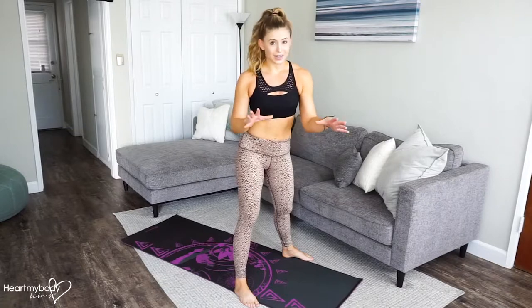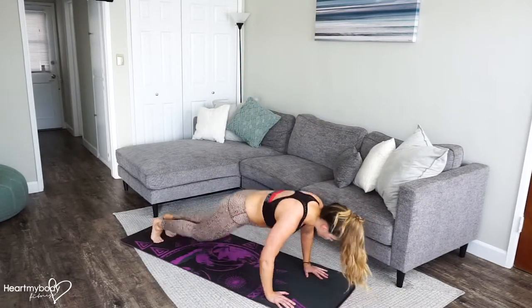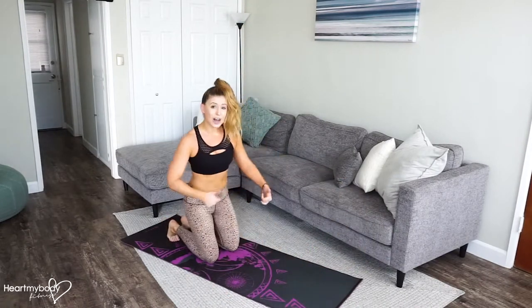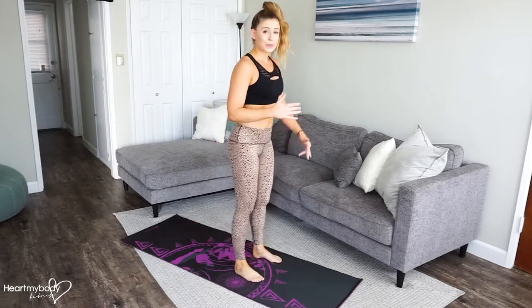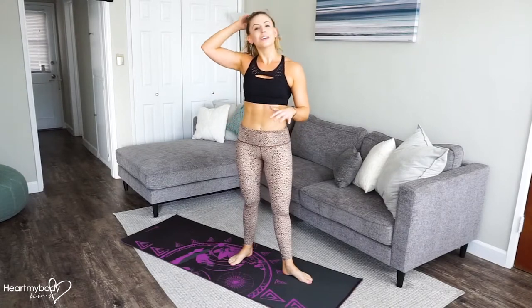If you wanted to add to the burpee, you can do a lot of different things. One is to add a push-up. You could always take that option. You could add additional hops, like a tuck jump up with your knees. You could do a burpee to a split jump. There's so many different ways, so make it work for you.